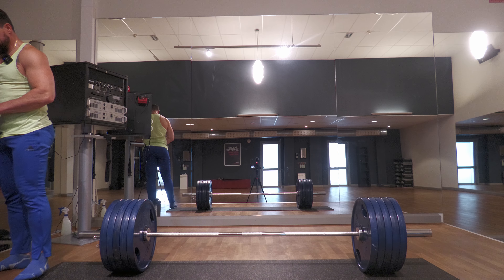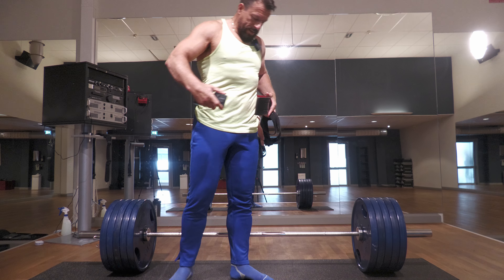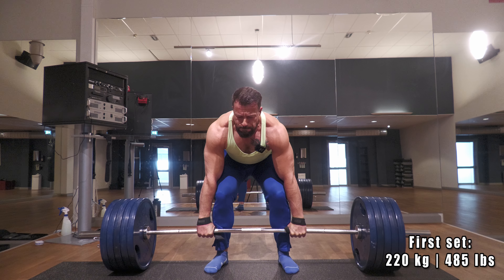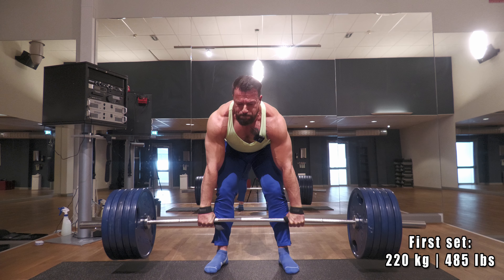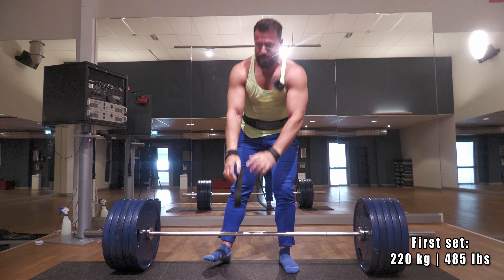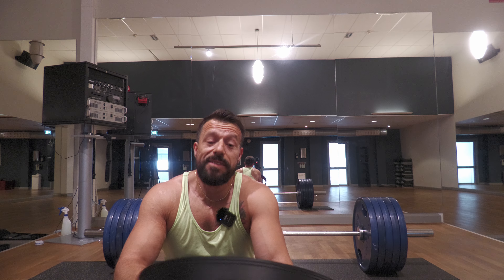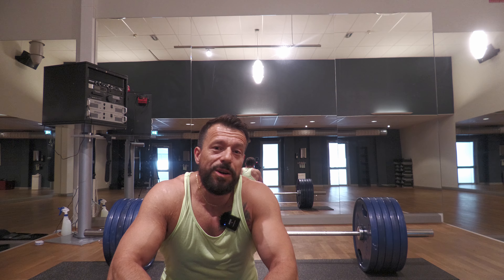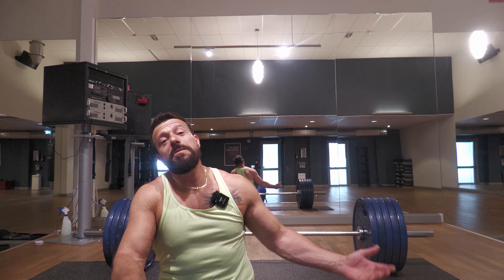We always want to go heavier and heavier on the deadlift, right? The stronger we get, the more weight we are going to put onto that bar. And of course, if we're going to put so much weight to the point where we cannot lift it anymore, eventually the barbell will win no matter what. All right, second set.